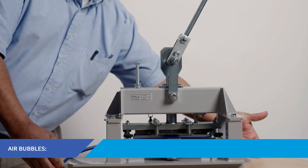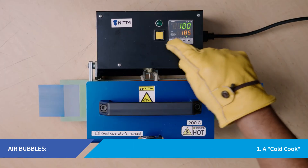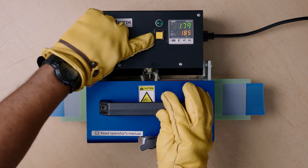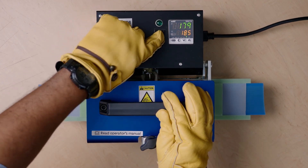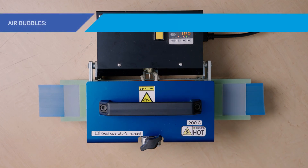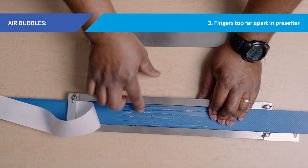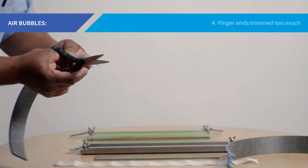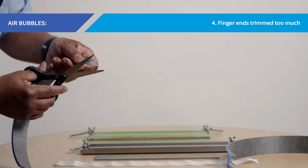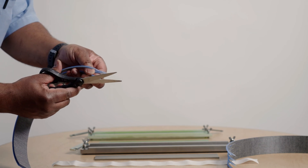Air bubbles can result from any of four mistakes. First, a cold cook — meaning the belt did not cook at a high enough temperature to fuse completely, commonly caused by low-voltage power delivery if a non-regulated power source does not supply a constant 110 volts to the heating press. Second, if the impression fabric or silicone pad was not used in the pre-setter assembly. Third, if the fingers were too far apart in the pre-setter mold. Fourth, if the finger ends were overly trimmed — remember, trim each finger back only as close to a quarter inch as possible without cutting the aramid strength cords.